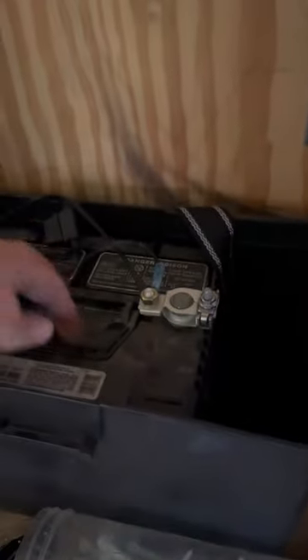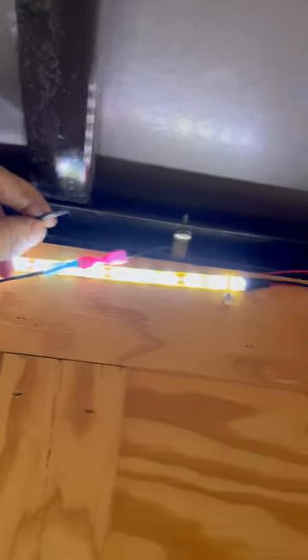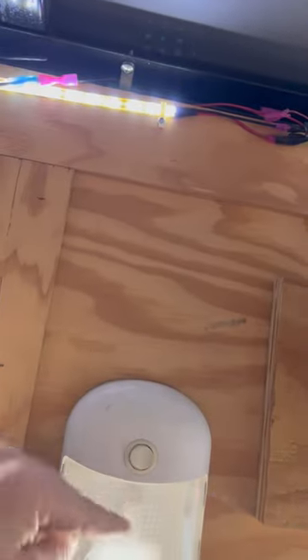One key component: always make sure you ground out to your wood — just kidding. That is the stud in the wall there, so we've got a stud right here that is grounded to. Over here, factory wiring used to come off right here and we just spliced into that, so we've got power coming in and it goes to the switch.